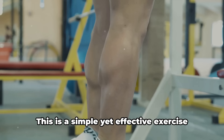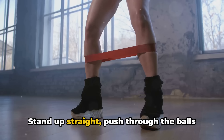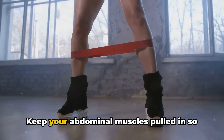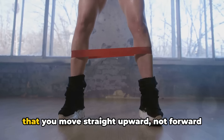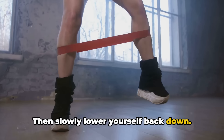Next, we have calf raises. This is a simple yet effective exercise to target your calf muscles. Stand up straight and push through the balls of both feet to raise your body upward. Keep your abdominal muscles pulled in so that you move straight upward, not forward or backward. Then slowly lower yourself back down.